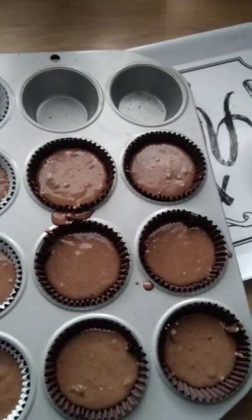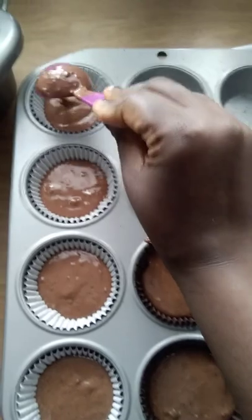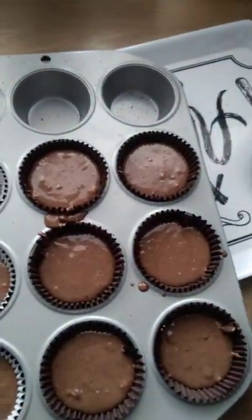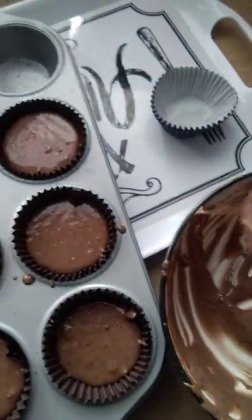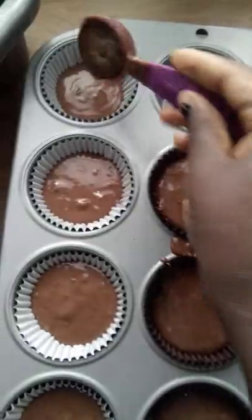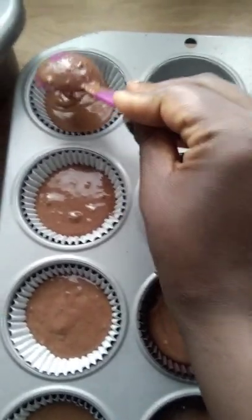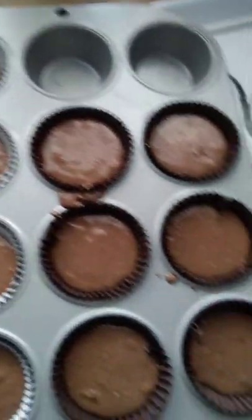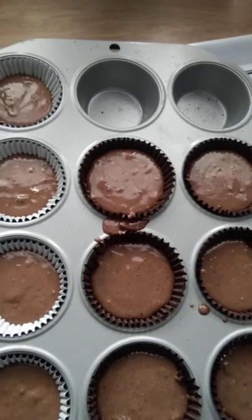You can see I've still got quite a lot of mix left — don't be alarmed when that happens. All you have to do is add more muffin cases or cupcake cases and you'll have more muffins, which is exactly what I'm going to do.